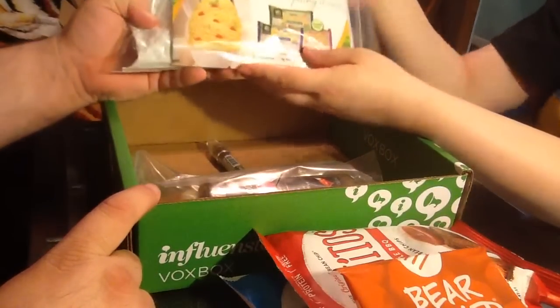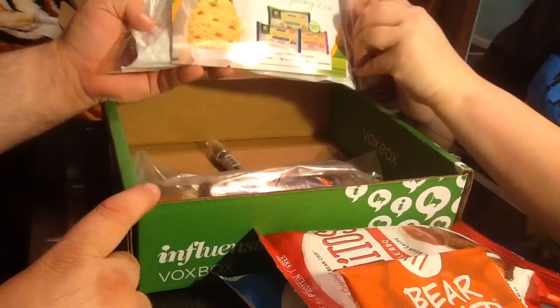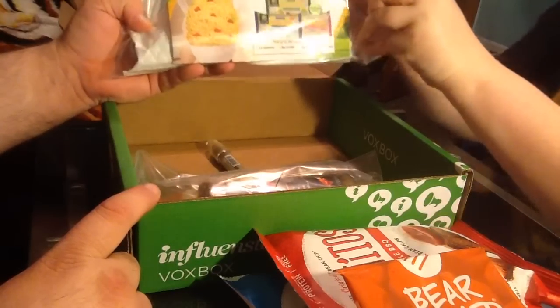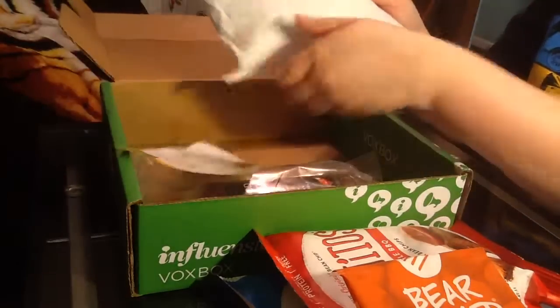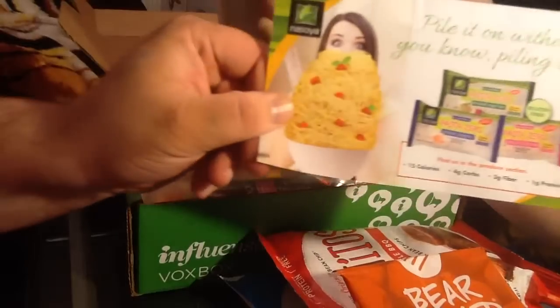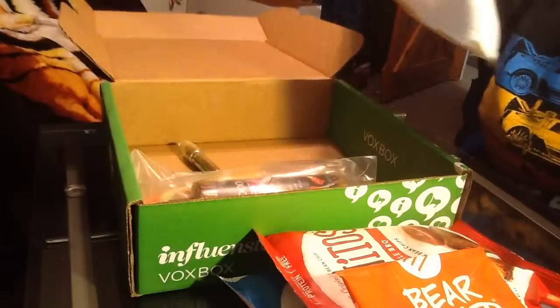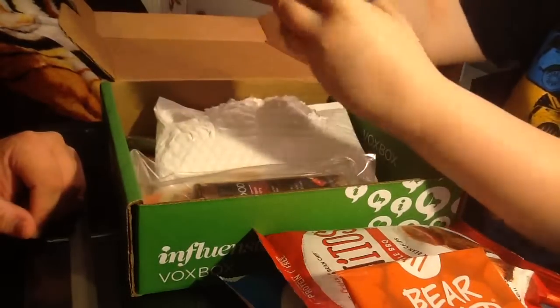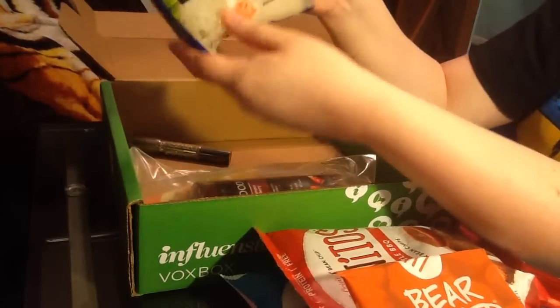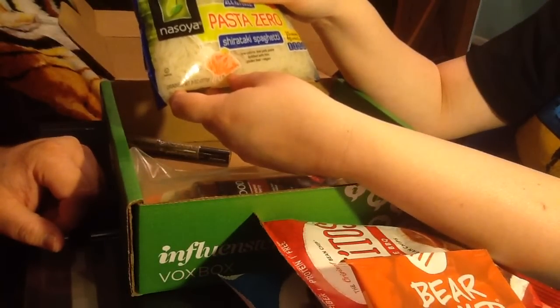Next we have the Nasoya pasta zero — you can pile it on without actually piling it on. It comes in a bag like this. The packaging has a little recipe on the back — it came with a Mediterranean pasta recipe. This is shiitake spaghetti, which is low-calorie, low-carb pasta fortified with iron, gluten-free and vegan.